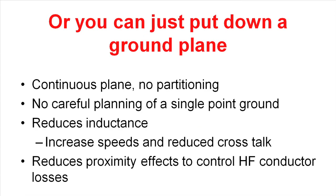The third thing you can do is put down a single ground plane. With a single ground plane, you have very low inductance in your system. You've reduced the inductance of your conductors by putting them over the ground plane, and you don't have to do all the careful planning of a single point ground. It reduces the inductance and allows you to increase switching speeds and reduce crosstalk. It also reduces some of the proximity effects in the conductors that control high frequency conductor losses. So if you have the luxury of a multi-layer board, consider a ground plane.